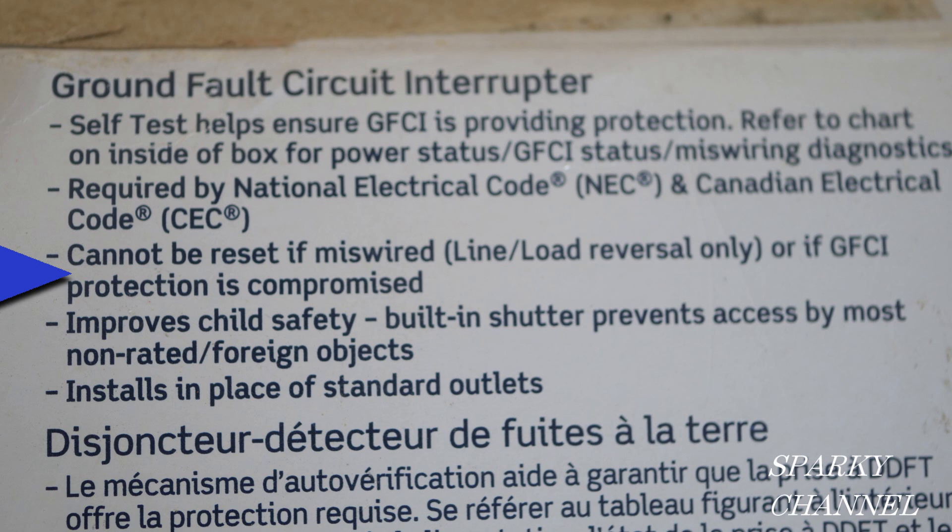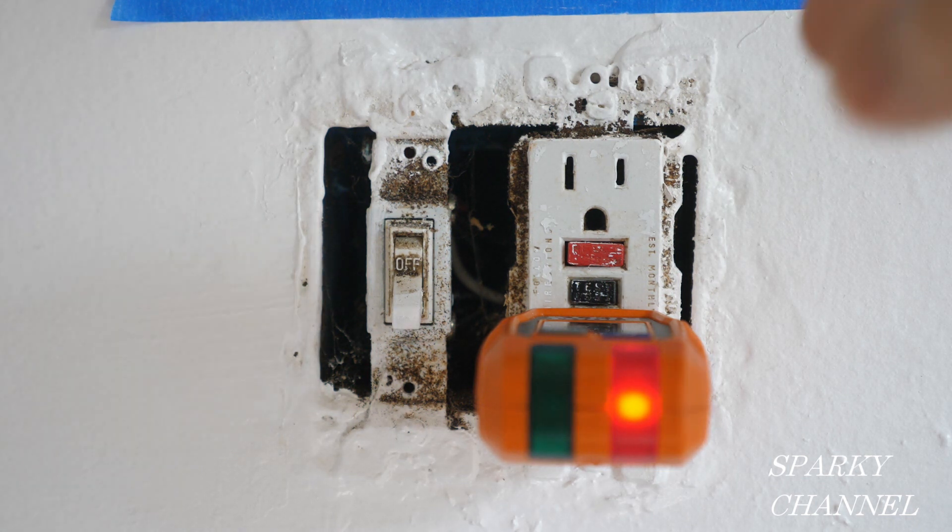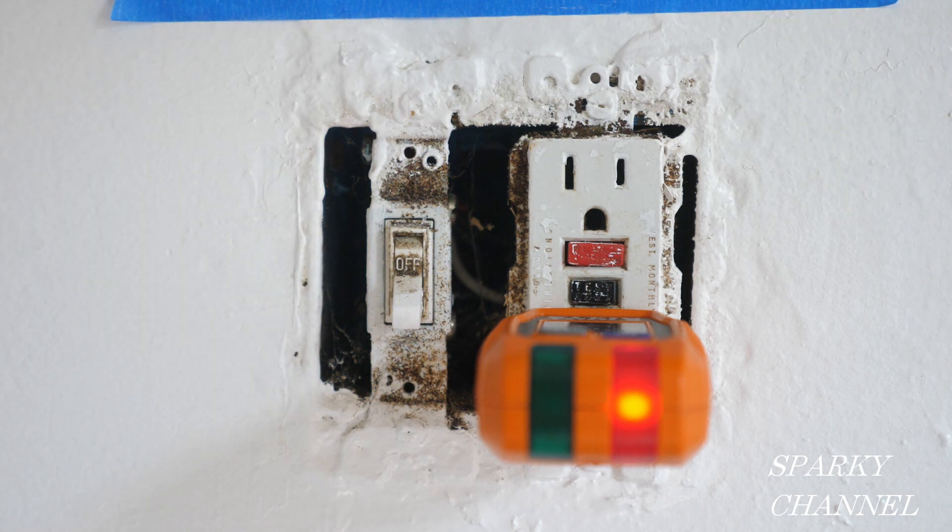That sounds like a friendly statement, doesn't it? Okay, it turned off because we needed protection — it'll turn back on, right? No, it doesn't say that on the package either. You're locked out. That's it. This GFCI receptacle has to be replaced. It's done.